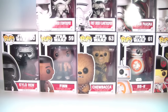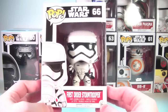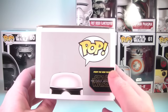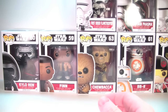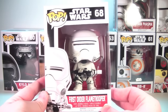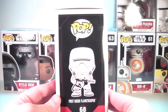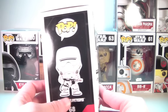Moving on across the top, we have number 66 the First Order Stormtrooper — nice artwork here, looking awesome in packaging. These all have the Star Wars: The Force Awakens spot on their box from the new film. Next is number 68 the First Order Flame Trooper, looking very cool as well. Love the artwork — and the flame wire going to the hose is a cool detail with nice molding.